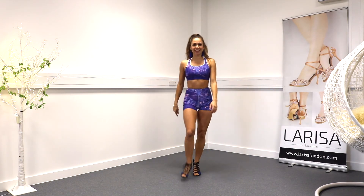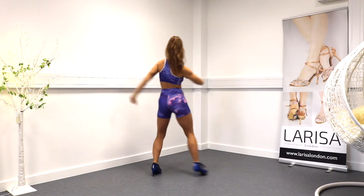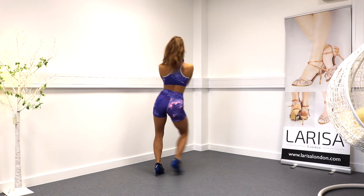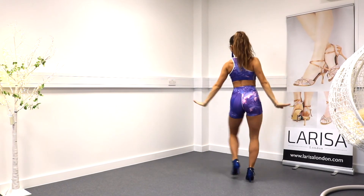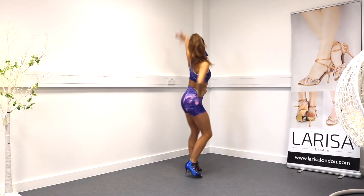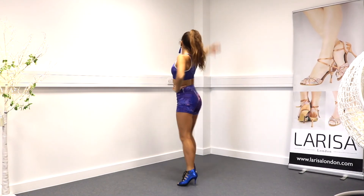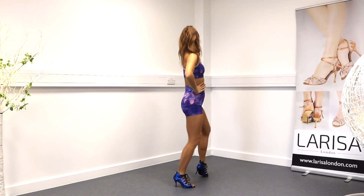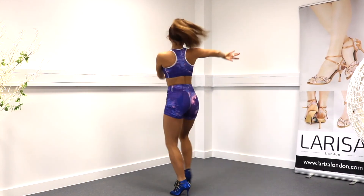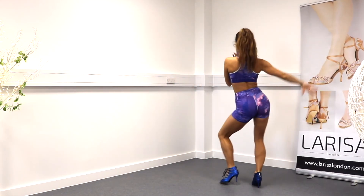Ready for music? Thank you so much for watching. I hope you liked this video. Please comment below. See you in the next one.